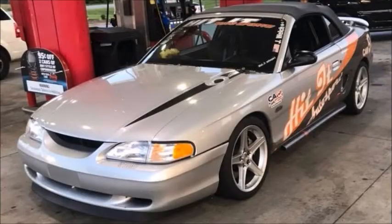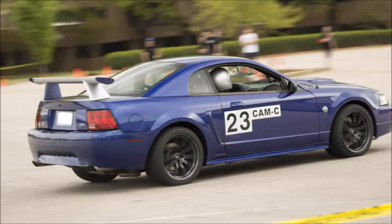I hope this video helped make your decision about autocross rims and tires a little easier.